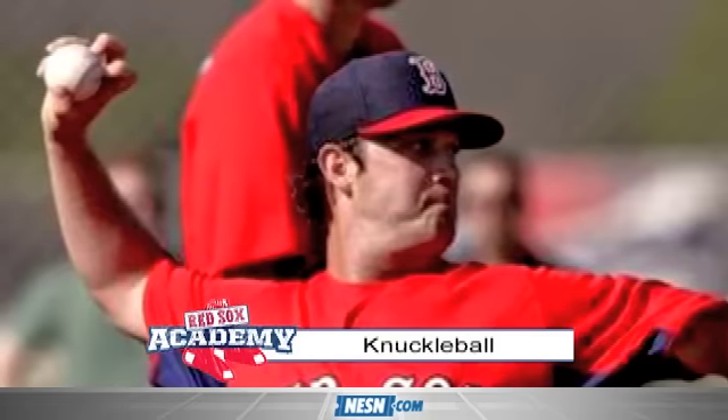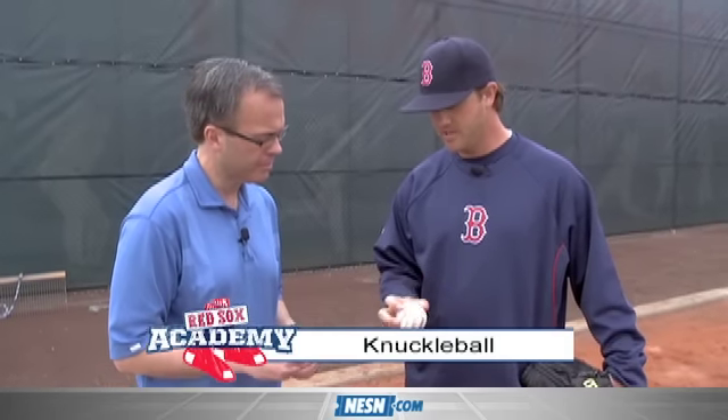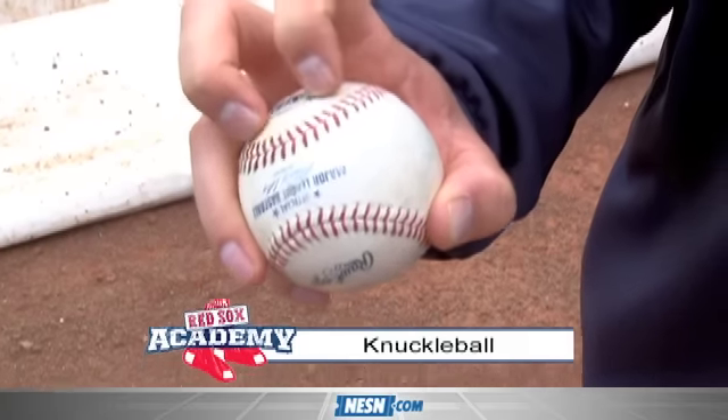On this edition of Red Sox Academy with Red Sox pitcher Steven Wright, we're talking about the knuckleball. It brings a smile to everybody's face. We've watched Tim Wakefield for so many years — just how do you throw this pitch that is a mystery to the rest of the world? For me, I throw with no seams; I'm in the middle of the seams. Dickey and Wake and some of the other guys are right in the horseshoe.